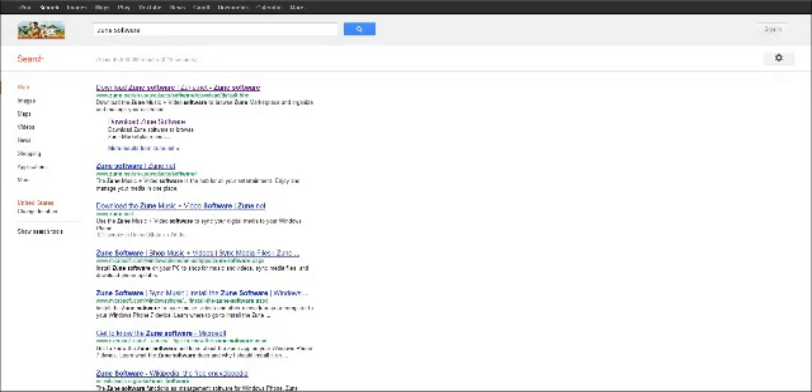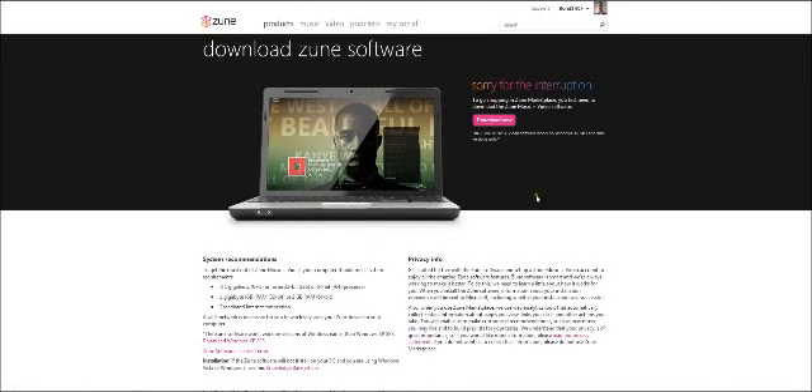In order to update, you have to hook it to your computer. You've got to download the Zune software. Go to Google and type in Z-U-N-E software. I Googled that and it popped up as the first link. Click on download the Zune software, then click download now and it will download the software.